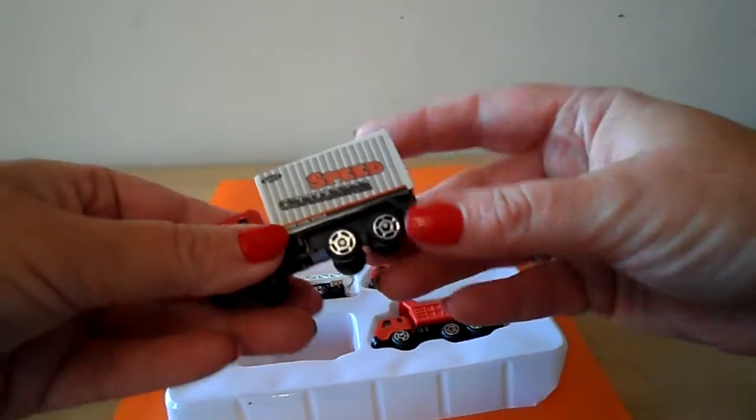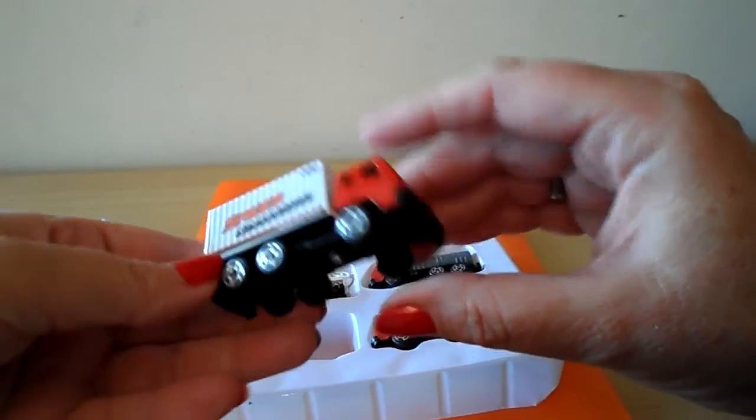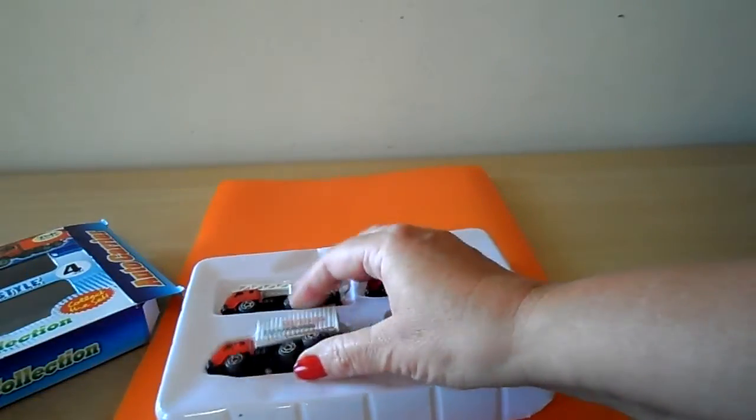And a lorry — a heavy goods lorry. There you go.